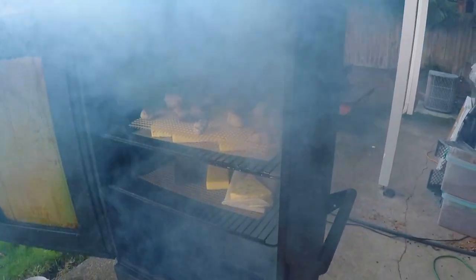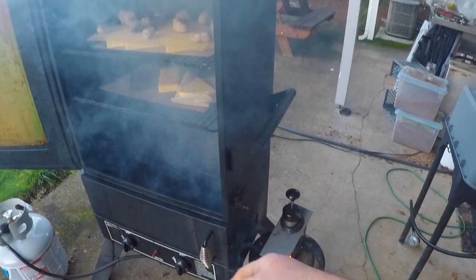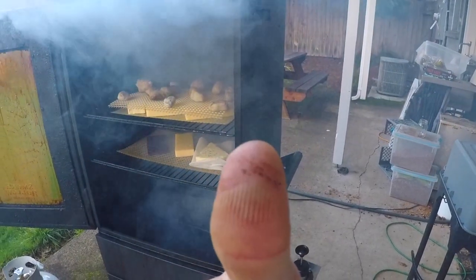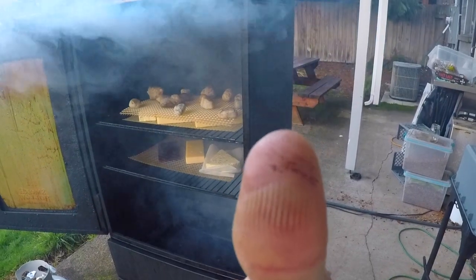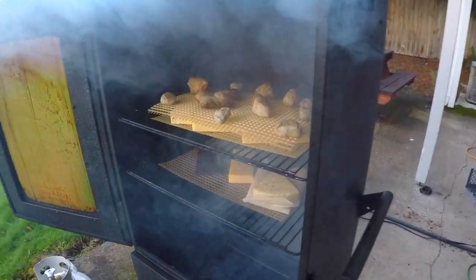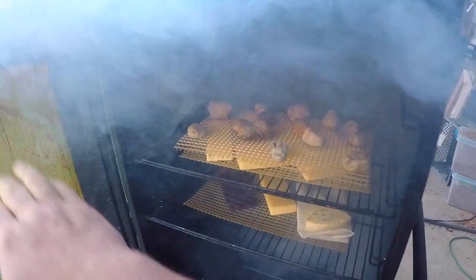Everything in here is still nice and cold. I did, however, grab onto the threads of that little smoke generator down there and got just about the coolest looking burn ever. I don't know — this one or that one from Raiders of the Lost Ark. It's a toss up. So I'm just going to let this soak up the last bits of that smoke, and we'll take it inside.